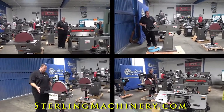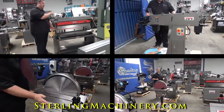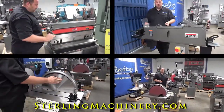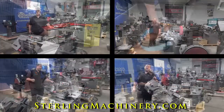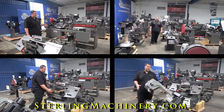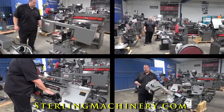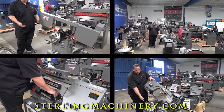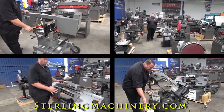J-E-T. JET's been around a long time. They're still around and one of the largest manufacturers of new machinery in the world. They have just about everything. If you look around, you can see we have a lot of machinery in stock from their mills, drills, saws, and lathes, right here on the showroom floor so you can see the difference in quality between this and some of the other manufacturers of new machinery and some of the older machinery.